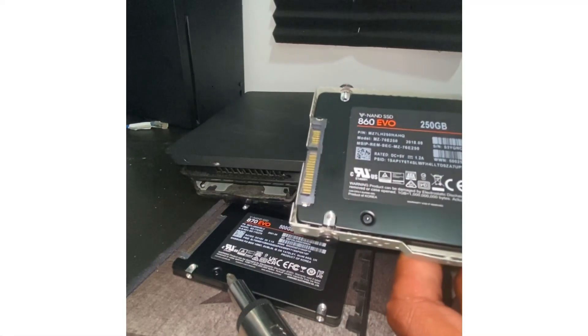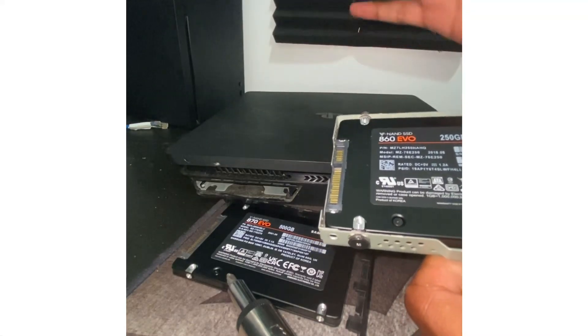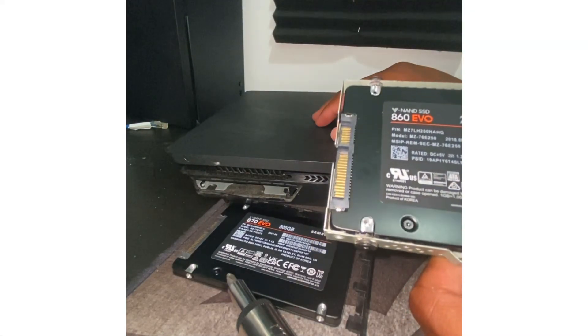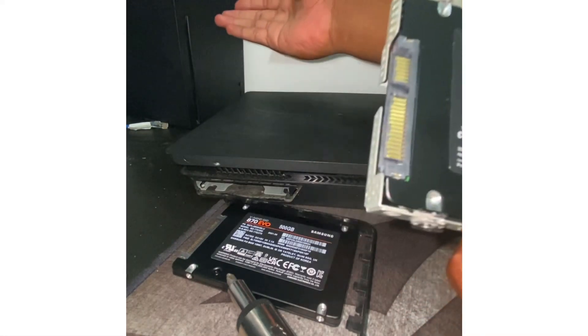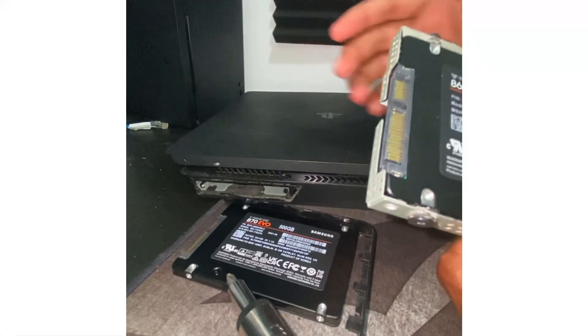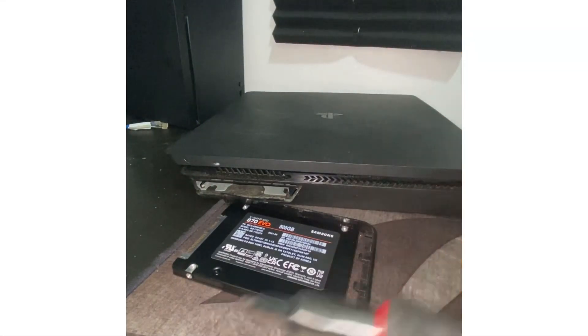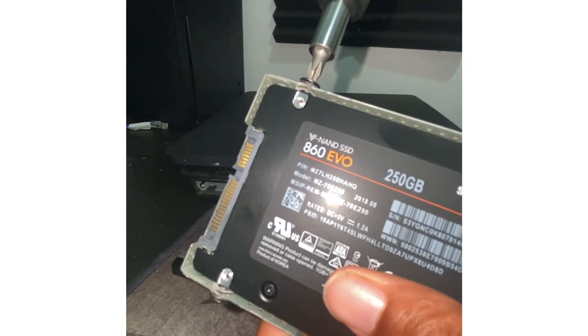The 860 was able to hold maybe one or two games. If you have more games I recommend getting something bigger like a 500 gig or one terabyte. I personally only play one game — Division Two — so I don't need anything bigger. I'm primarily on my Series X but I gotta show my PlayStation fans some love too.